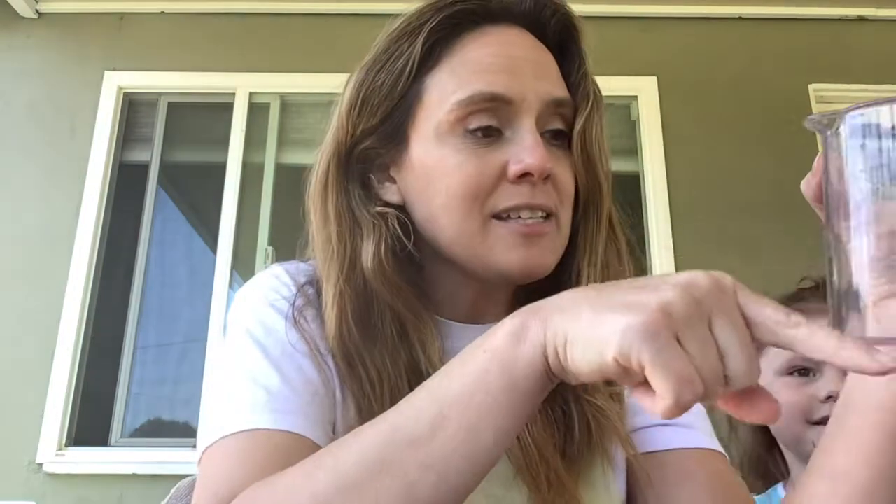So you're gonna fill your jar or beaker almost to the top with the vinegar, and then you're gonna drop in one raw egg, and then you're gonna leave it for about three to four days.